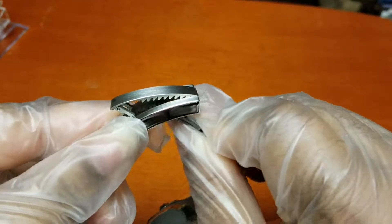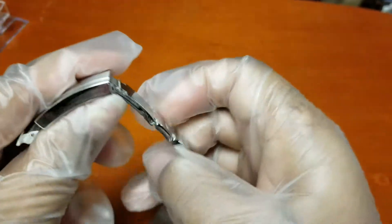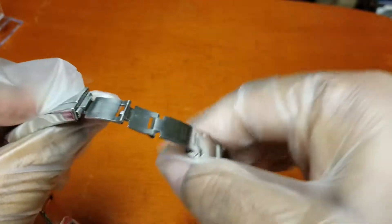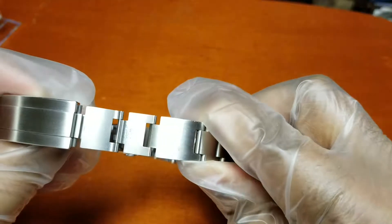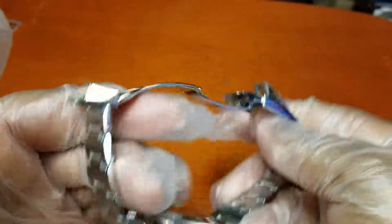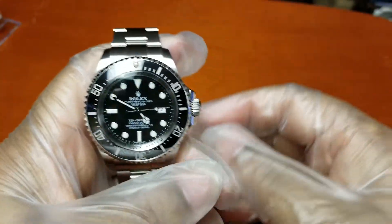You can size that while it's on your wrist, and for the divers you have the diver's extension right here — it expands three or four links so you can get it over your wetsuit. And it's 31 jewels; of course it's automatic.